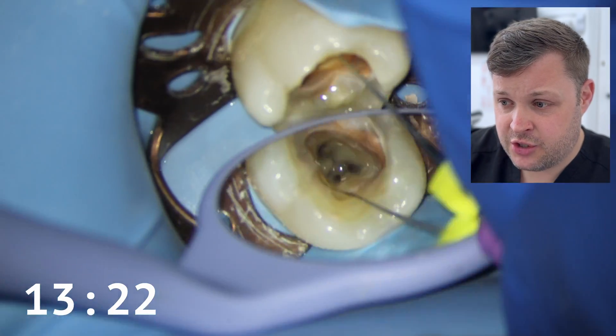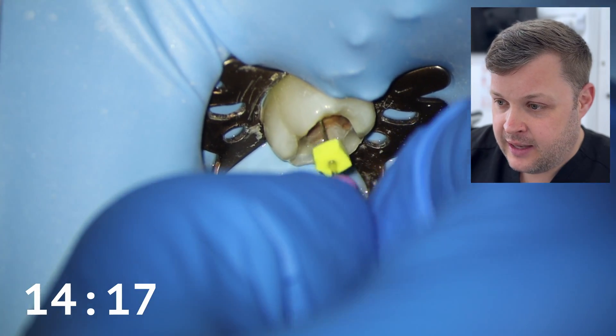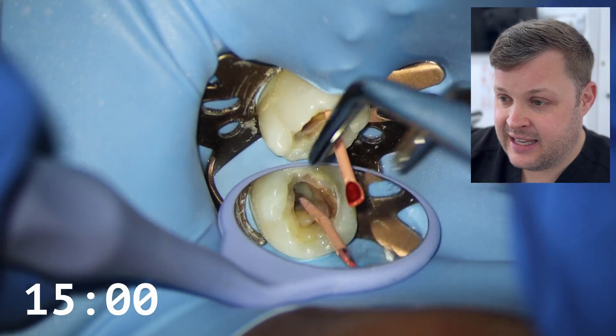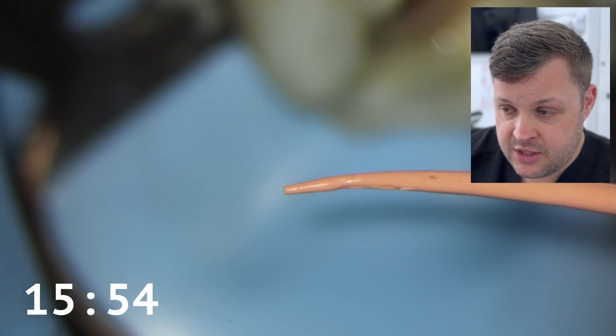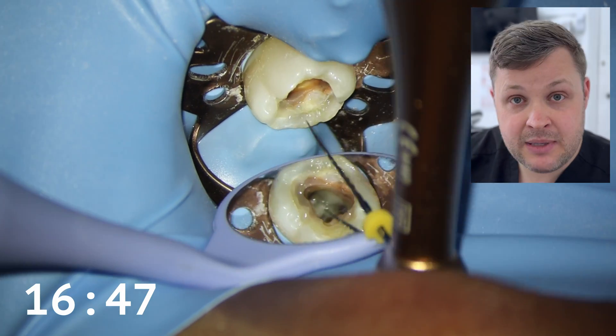I'm going to feel around for the join with my size 10 K-file and make a guesstimation of where these two canals join — you could take a CBCT, by the way. The technique I'm going to use is to put a GP point in the main canal (the ML), then place a size 10 K-file in the MB — the secondary canal we think joins onto the ML — and mark the GP point. You can see we've made a mark in the GP point with our size 10 K-file. This is great because we know the two canals join, and we now know the MB is shaped. We're 16 minutes in and we've shaped two really difficult canals.